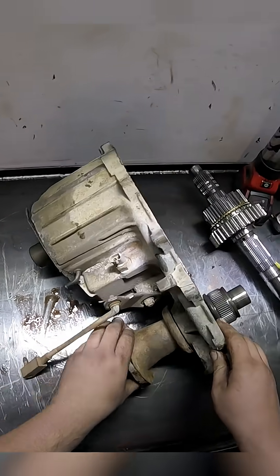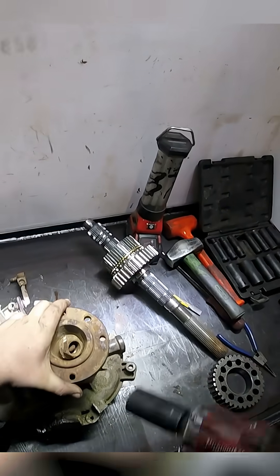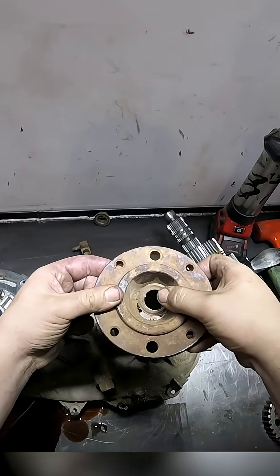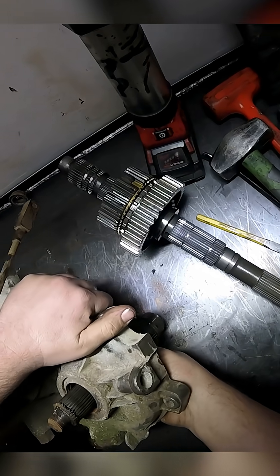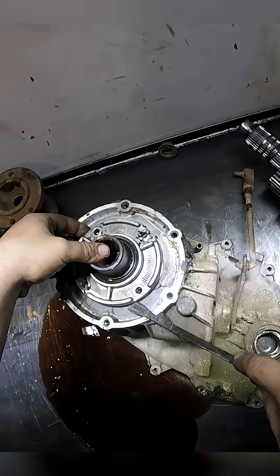Let's get our output flange off our output shaft. Look at that — it just comes right off. Pull up, it comes.